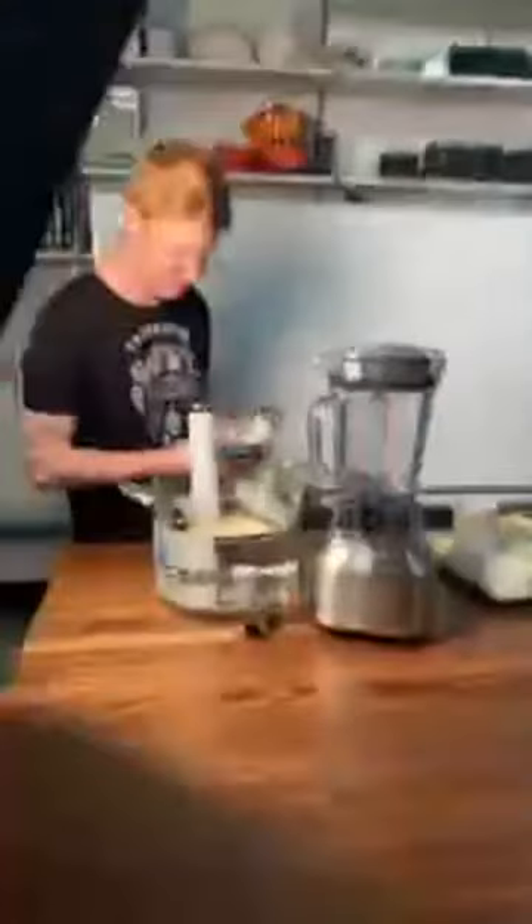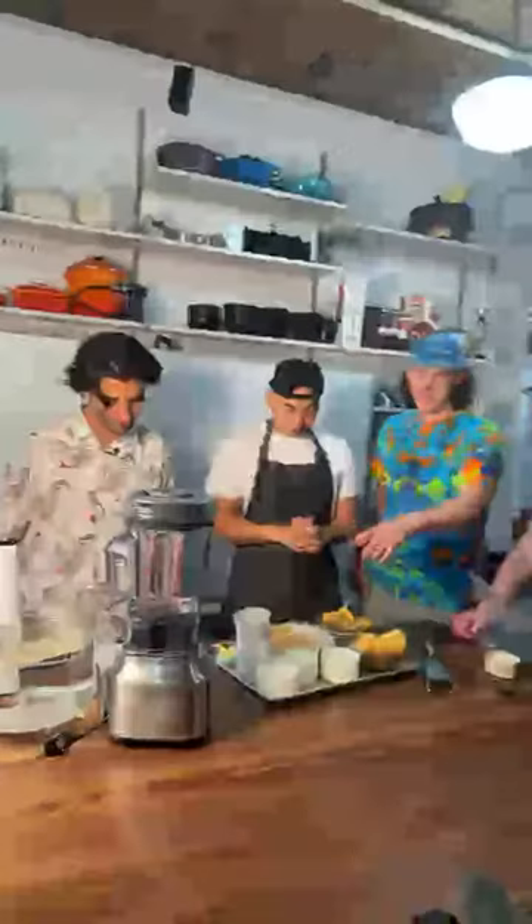Now we're gonna go live with Chef Chris Cho. We're gonna make a cheese sauce with the ChefSteps crew. Especially with a sharp, sharp cheddar — that's what you want.